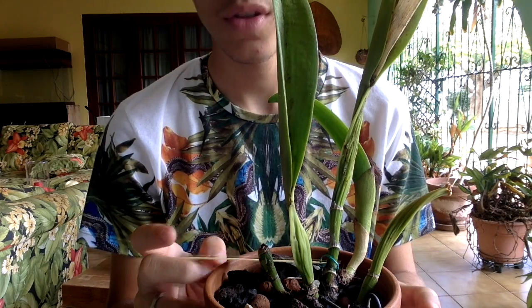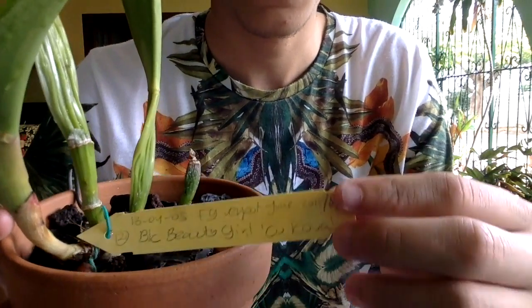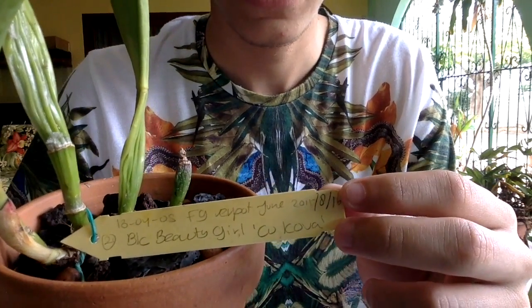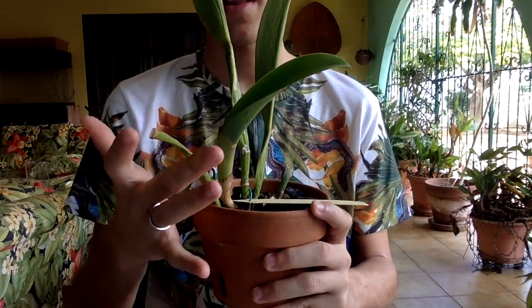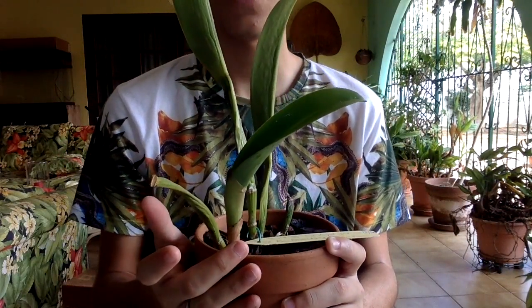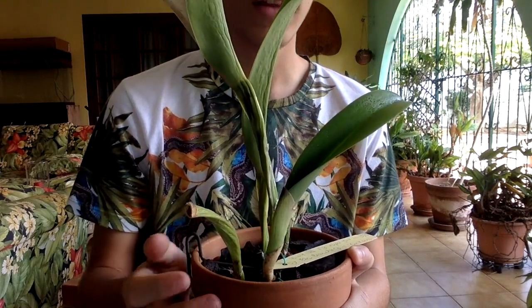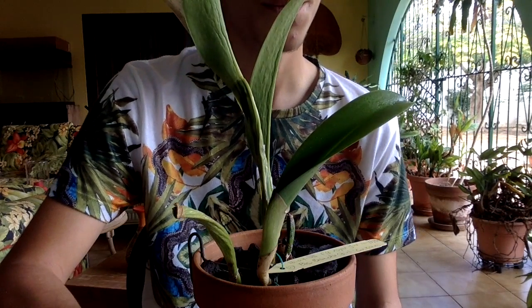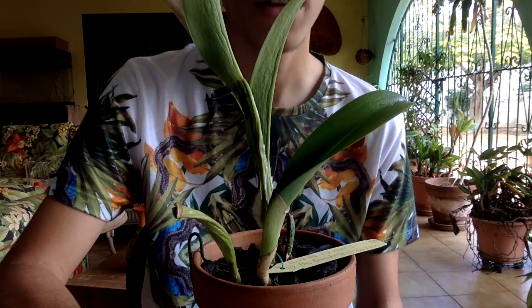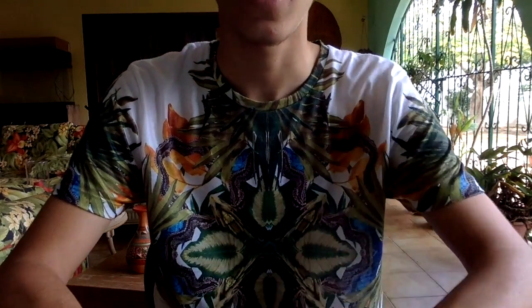I will let you guys see the plant and the pseudobulb, of course. It has a new growth. I misted the plants with insecticide, as you guys know. Anyway, I will make another video — don't forget to like and subscribe. Bye!